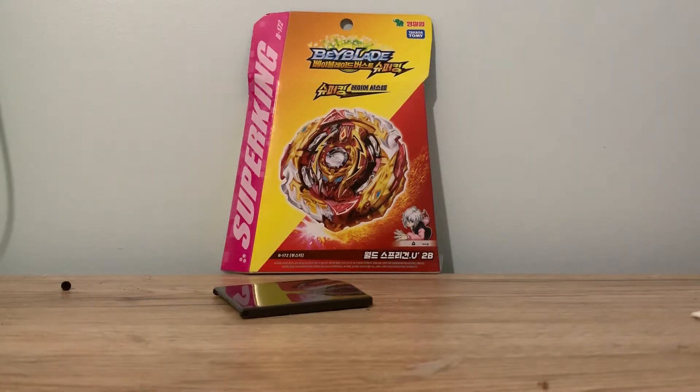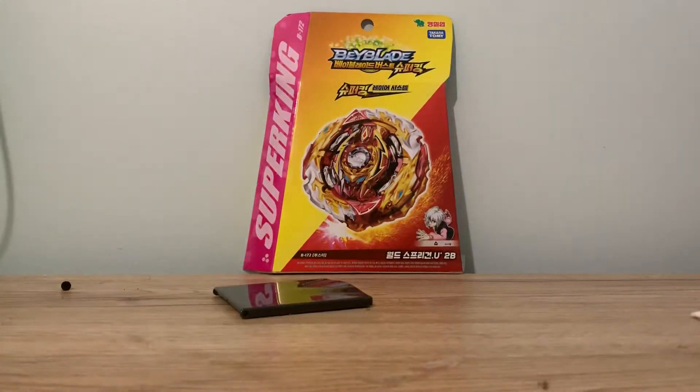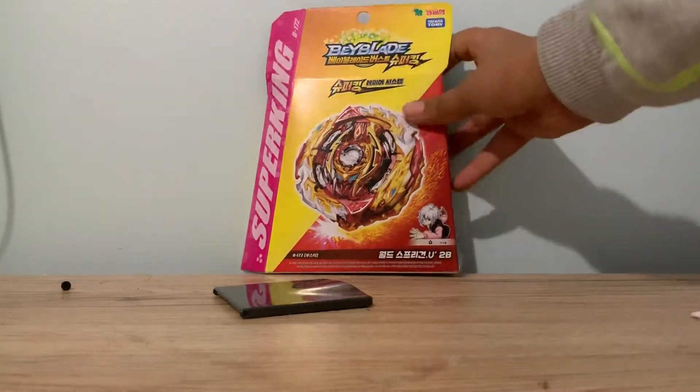Hello, today I will be unboxing World Spriggan, which I have right over here. So World Spriggan is actually a good beyblade — it's not the best. I didn't know that before, but thank you to my cousins who got it for me for my birthday, which was like a month ago. And now I finally have it. So I'm going to be unboxing World Spriggan, looking at its good qualities and its bad qualities. So let's begin.